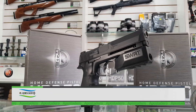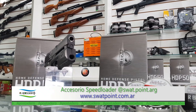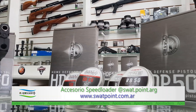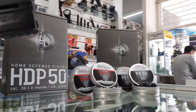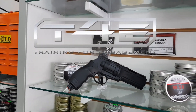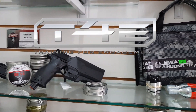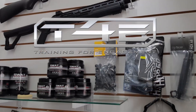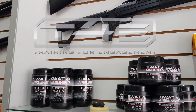Hola amigos, hoy vamos a mostrarles el nuevo accesorio que desarrollamos para la pistola Humarex HDP. Como muchos ya saben, esta pistola forma parte de la línea de armas disuasivas denominada T4E. Este tipo de armas está pensada principalmente para dos usos: como elemento de práctica para las Fuerzas Armadas de Seguridad o para la defensa del hogar.